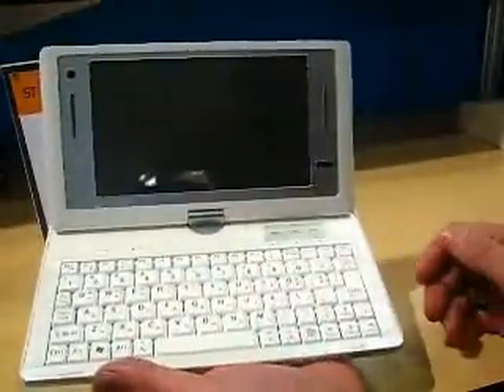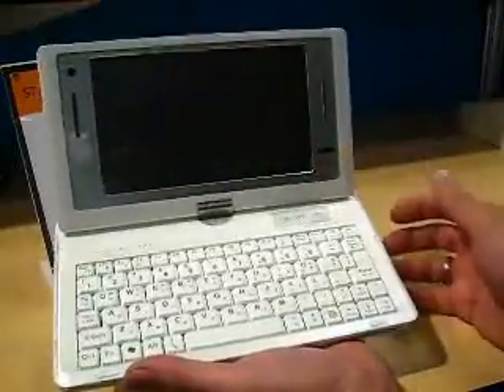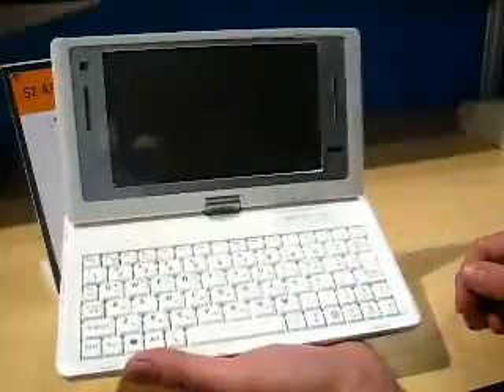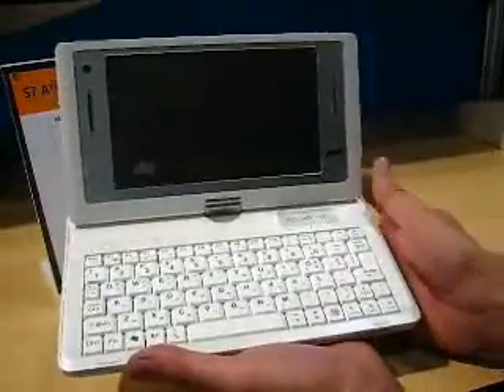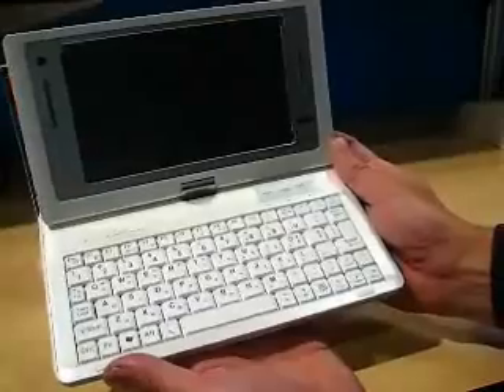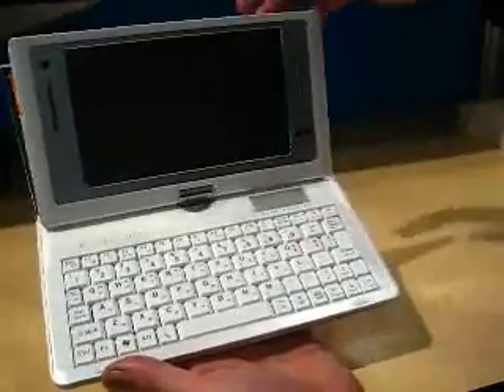This is something you could use for quite a few hours without any problems. As you can see, they've made it quite wide compared to the 7 inch screen, and they've managed to fit in a very nice keyboard. That's probably bigger than the keyboard you'll find on an EPC actually - about the same as the MSI Wind keyboard.